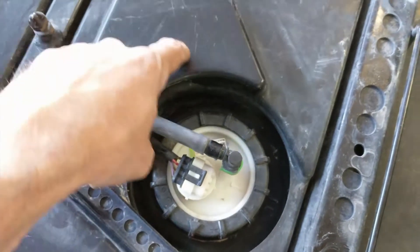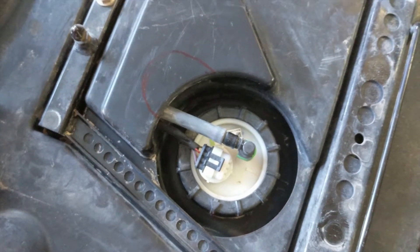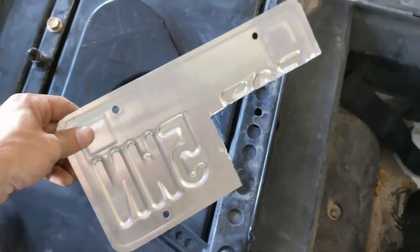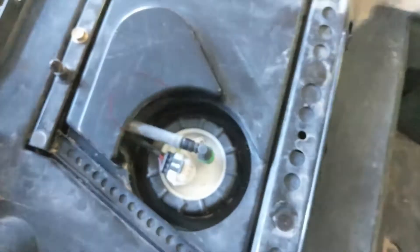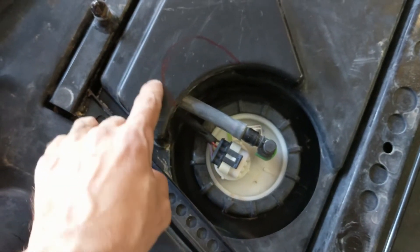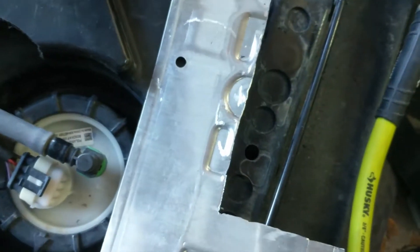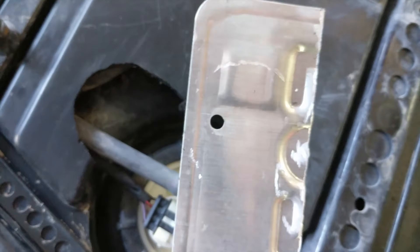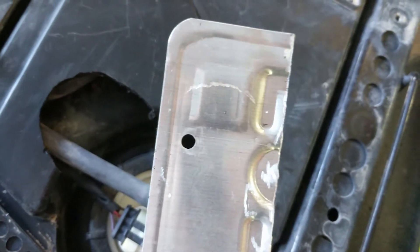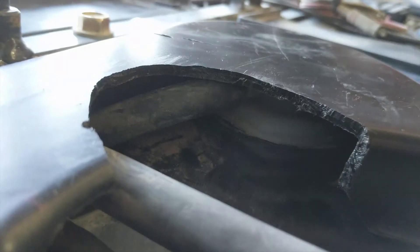We need to cut right around here in order to install the fuel return line. What I did — I chopped up an old license plate and I'm going to slide it in under there and then cut that out. Here's the cut-out piece. I lightly touched down on the license plate with my Dremel. The reason I jammed the plate in there is so that I didn't hit that hose.